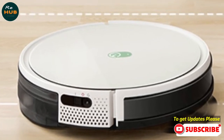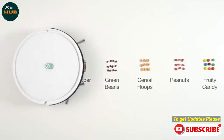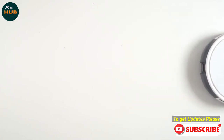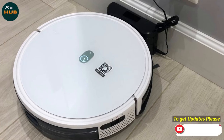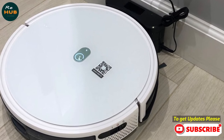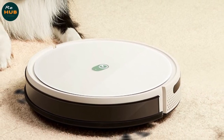Hey guys, in this video we're going to be checking out the YIDI K650 Robot Vacuum. I've reviewed this based on personal opinion by verifying the market value, customer reviews, and price. If the product has more information or an updated price, it will be linked in the description below.